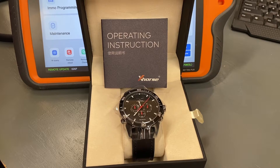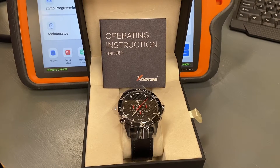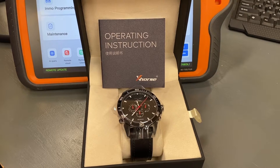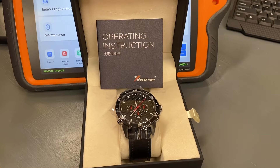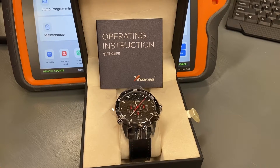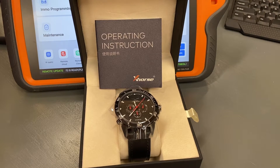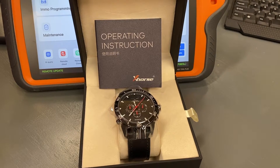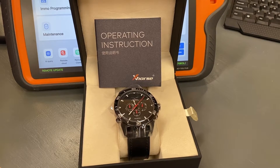Hello everyone, and thank you for watching another video brought to you by International Key Supply. In this video, we're going to show you a new product from X-Horse. This is their Keyless to Go watch. What this watch does is it allows you to configure it and it can be the equivalent of any X-Horse universal prox key.